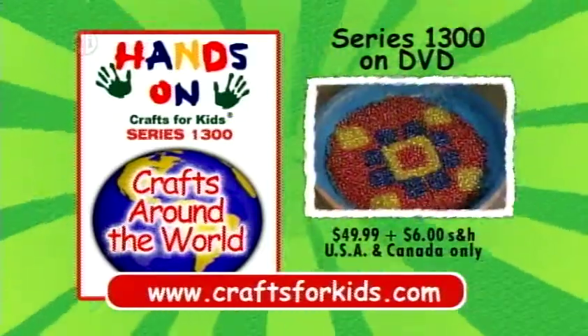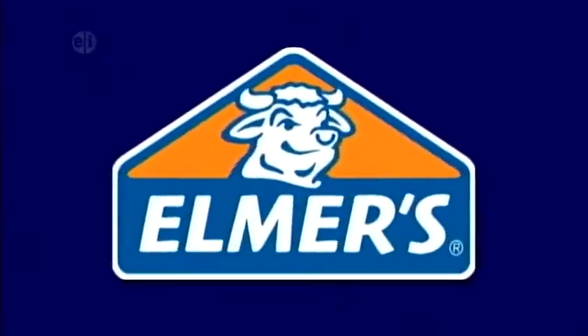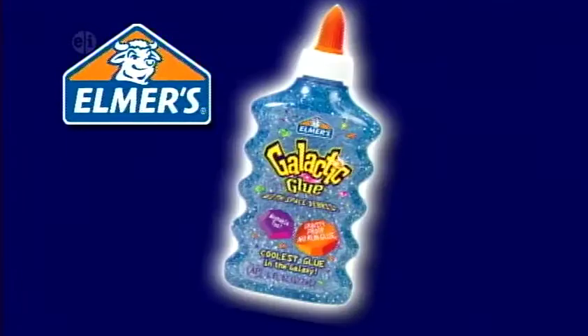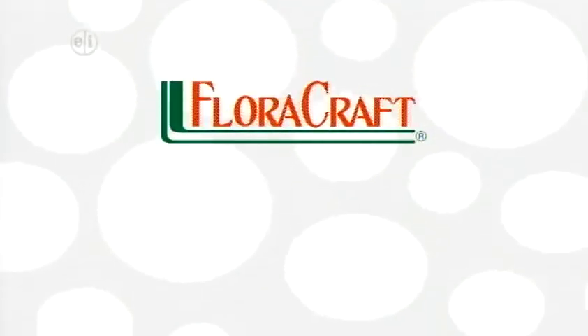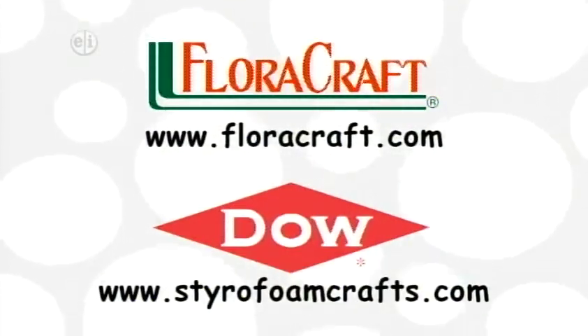Travel to distant lands with Hands On. Hands On is sponsored in part by Elmer's Products Inc., manufacturers of a variety of adhesives, arts and crafts, and office products for use at home, school, or business for over 60 years. Elmer's.com. Floracraft. The Dow Chemical Company. Styrofoam brand foam — make it fun. Floracraft.com. Styrofoamcrafts.com.